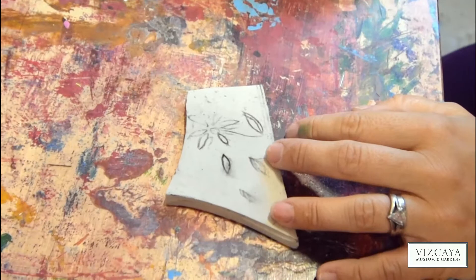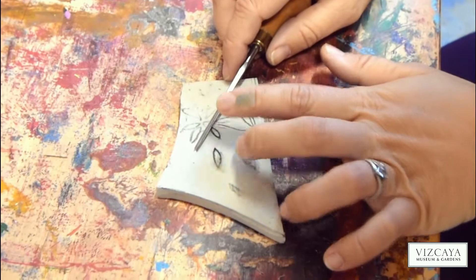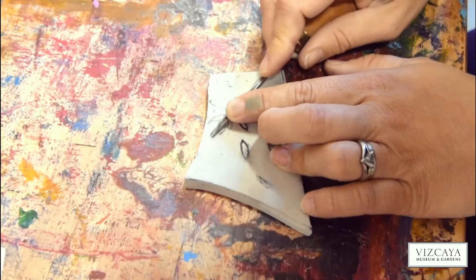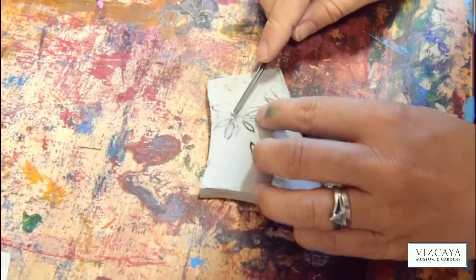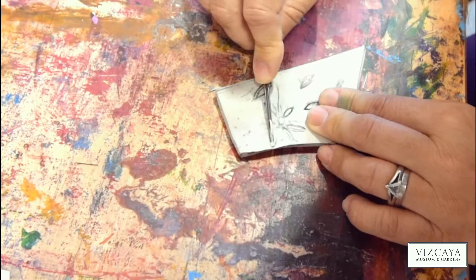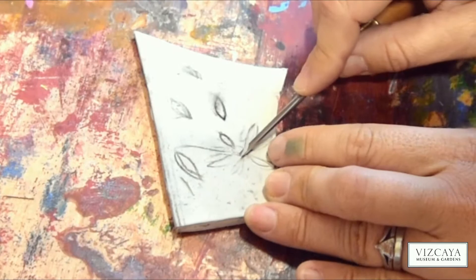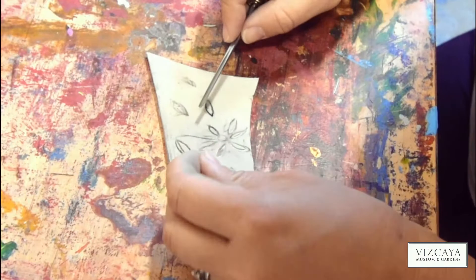So with these petals, we never put our hand in front of the tool because if we slip they're very sharp on the end. So you can put your finger there but never here. Actually putting your finger here is really good to guide the way. And you get these little bits of rubber that come off. So I'm just going around the petals — what I'm carving is going to be white, and everything that I'm leaving is going to be inked.